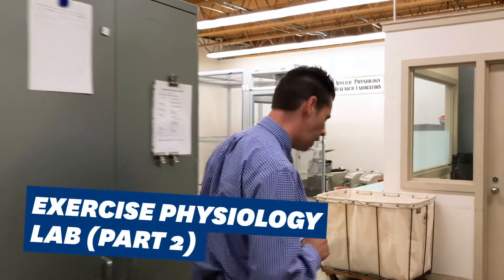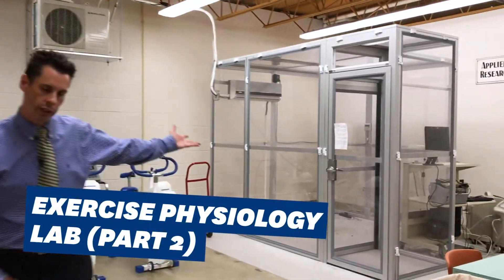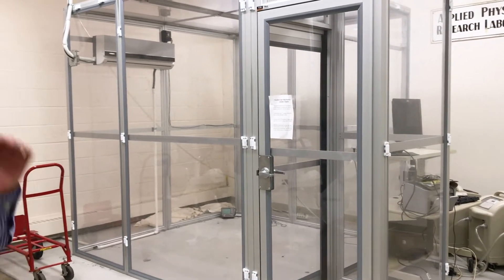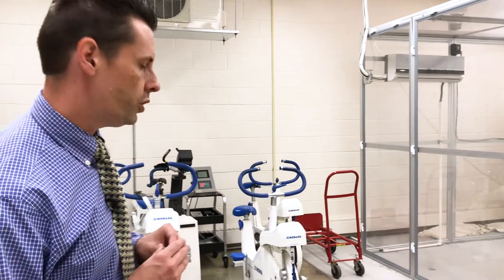As we come into our exercise physiology lab, the first thing you'll notice is behind me is our hypoxic chamber — a normobaric hypoxic chamber. We really just suck out the oxygen in the room. It takes it down to about 13% oxygen. Right now we're at about 21%, and the idea is that this simulates being at about 13 or 14,000 feet of elevation.